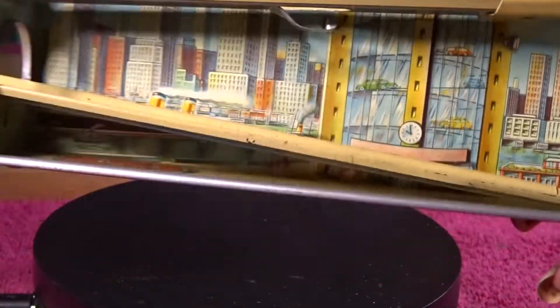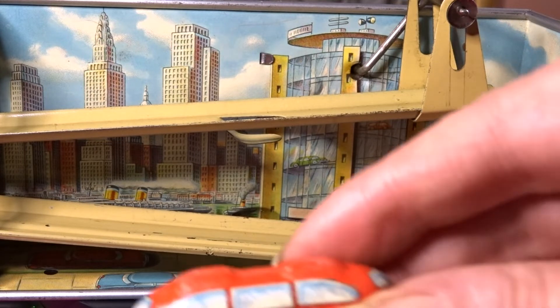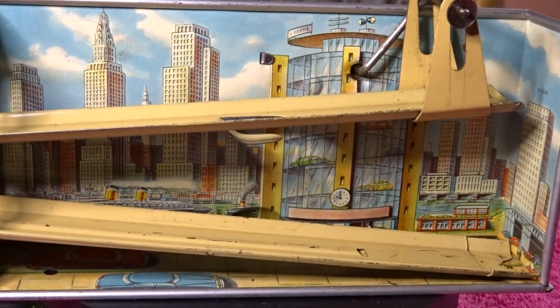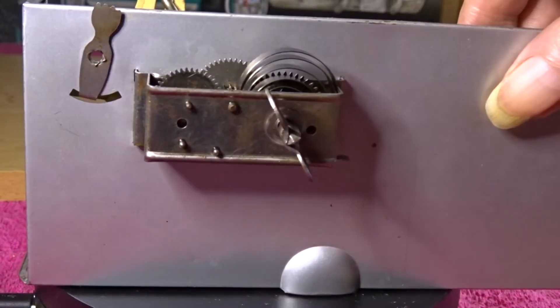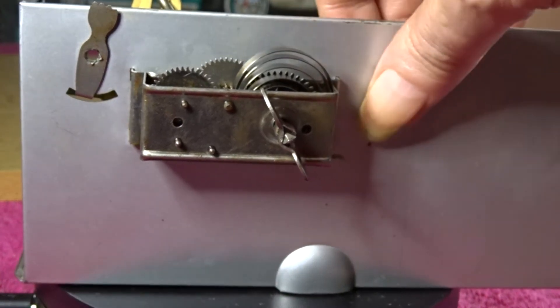There's actually a steamboat but you won't see that until it's working. It comes with two tiny tin plate cars — they're free rolling. There you go, that's what they look like: little tiny cars. One red one — I don't know, they don't really look like cars do they, too many windows — and one green one. The back has the clockwork mechanism.